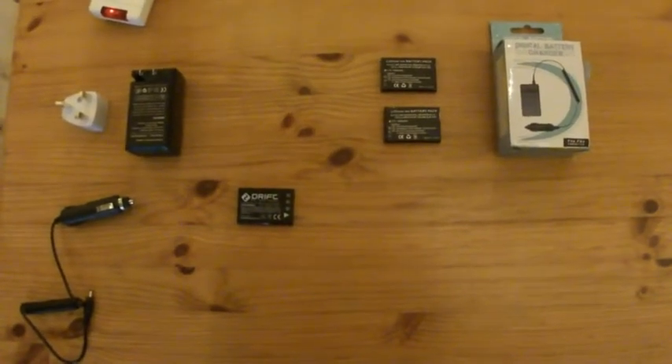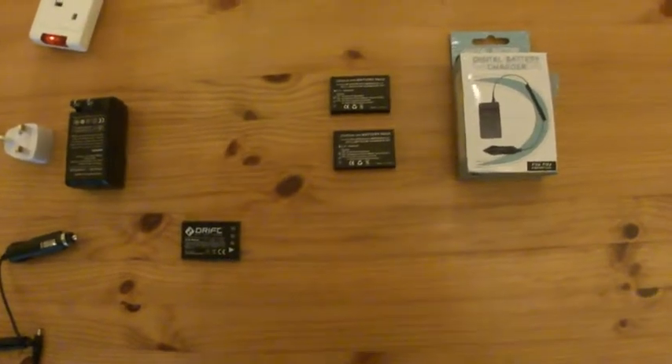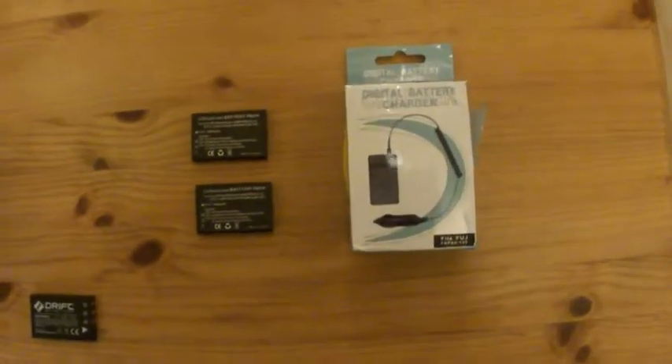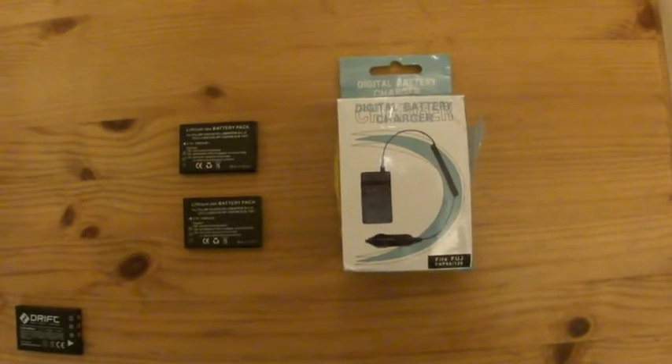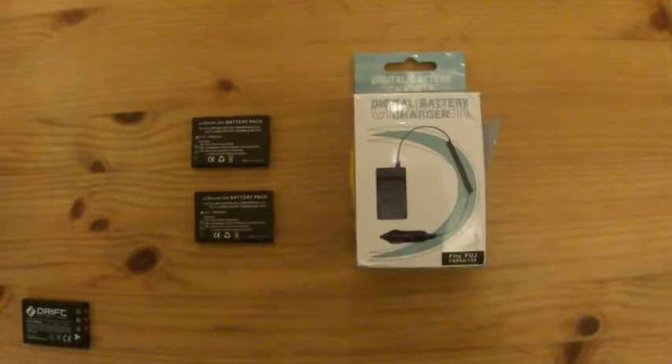Hi there. I just wanted to show you what I got in the post this week. I talked on my Big & Ill video about additional batteries and chargers for the Drift HD 720, so I went ahead and ordered some, and this is what's come through.